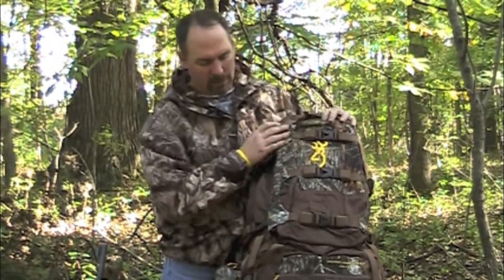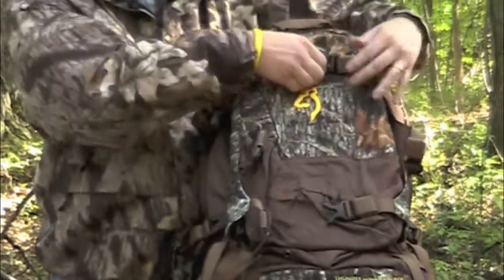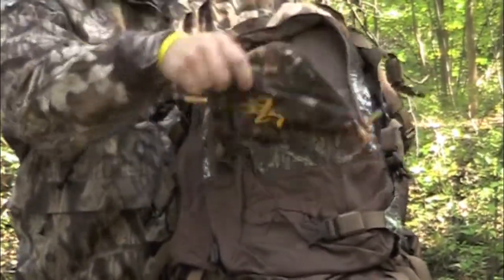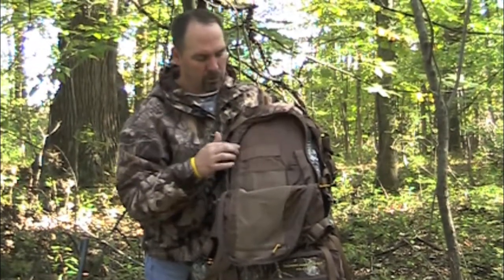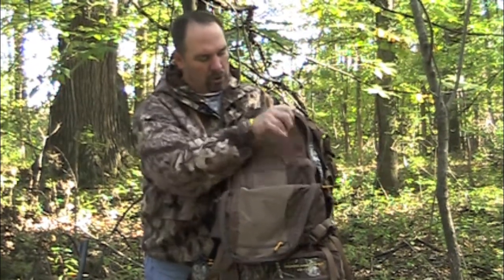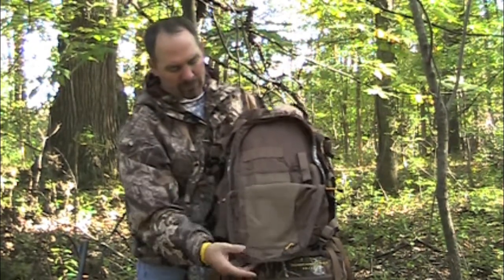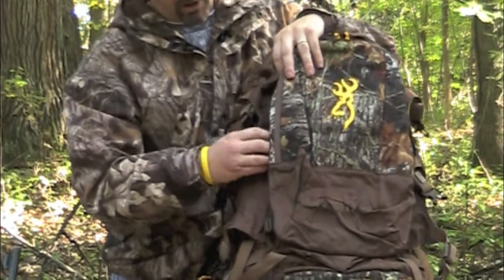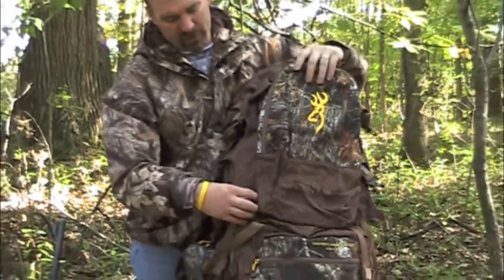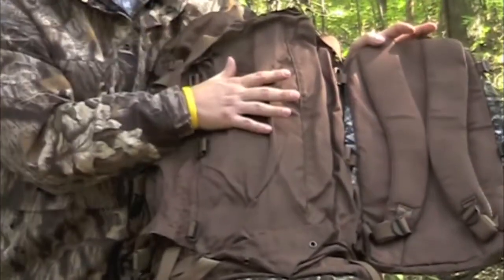On top of that, you've got the ability to have a day pack. You've got three compression straps coming across the top of the pack, and you're going to use those for multiple things. This front compartment opens up into a small day pack. You've got places to put your rifle shells, a cell phone or GPS unit, a little elasticized pocket for gear, and a zippered pocket. When you don't want to use that particular pocket, you can take the day pack off.